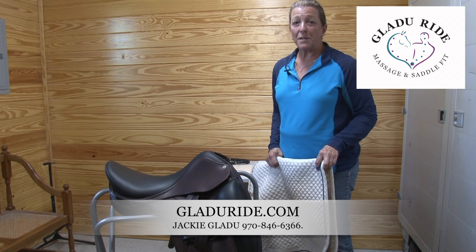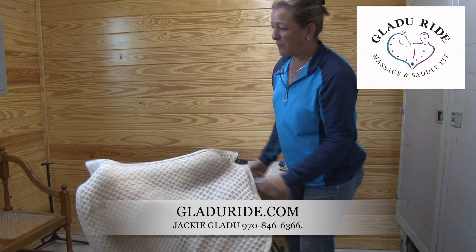Hi, I'm Jackie Gladue from Gladue Ride Massage and Saddle Fitting. Here's a quick tip for you. We've spent all this time cleaning this saddle, investing in this saddle.